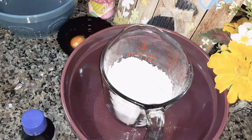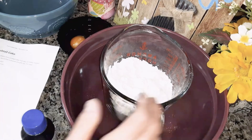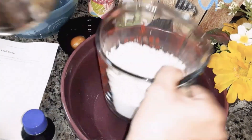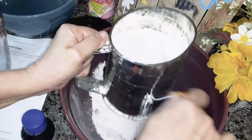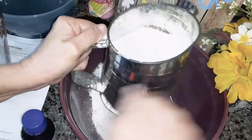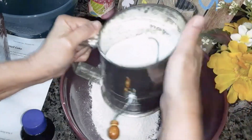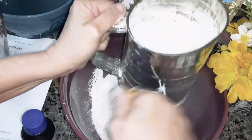To start off, you're going to need two cups of self-rising flour. And I'm going to start out by sifting it. This is an old, old, old-timey sifter. Had this for many years.